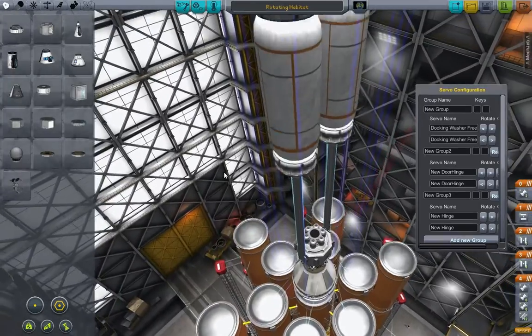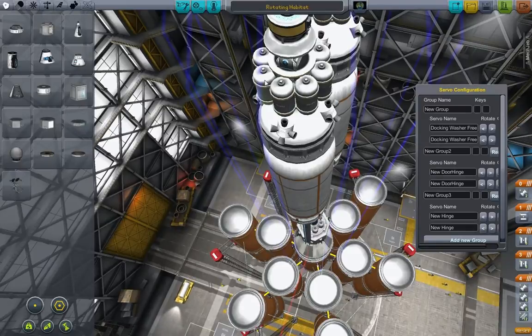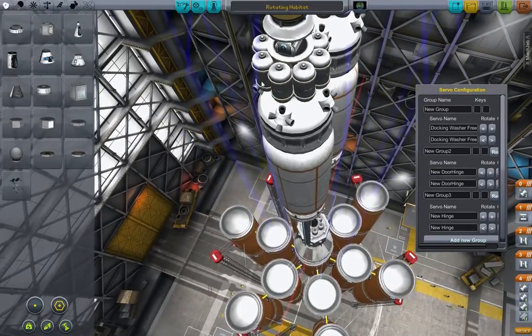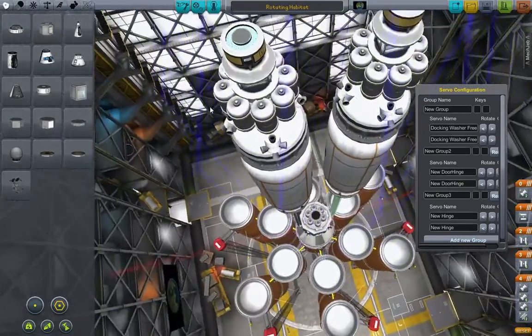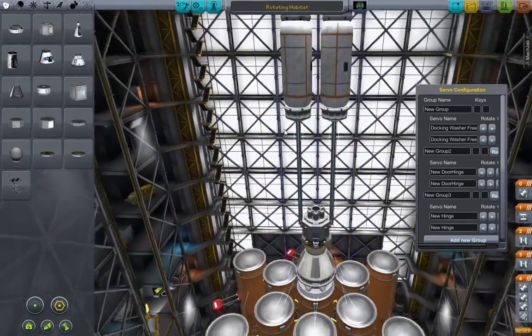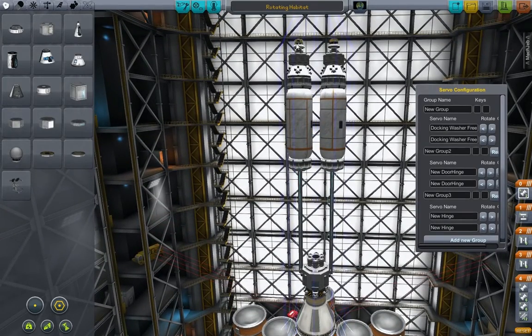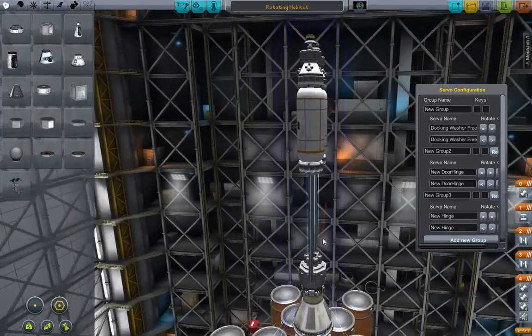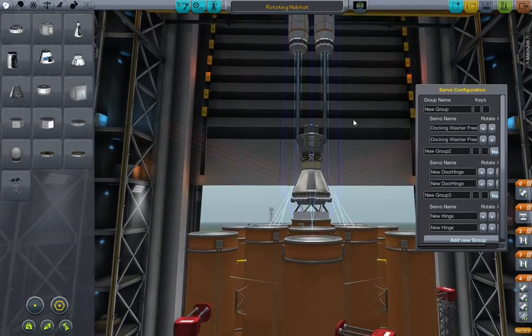At the top of these, what we've got is a Xenon engine, and between the two we have a hinge — this hinge is also part of the servo configuration, and I've got another one on the opposite side. The idea being that once these two arms are horizontal, I can then angle these engines to create a turning force, which will hopefully spin the whole thing round and round.